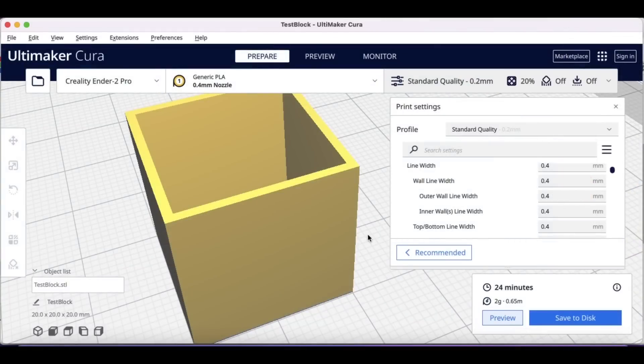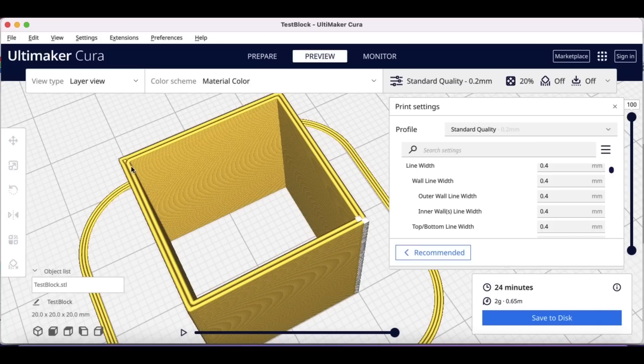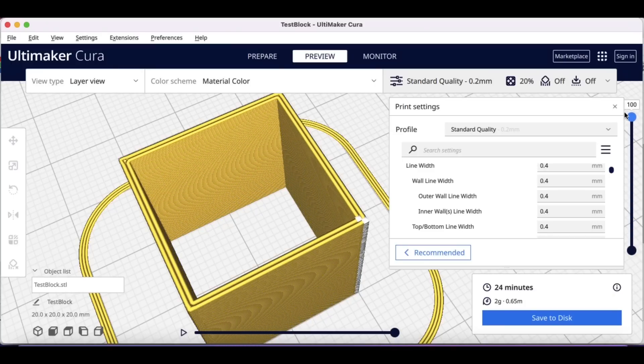When testing individual settings in a profile, I like to start with the standard quality built into Cura. When I slice this cube that way, I get two walls just like this, all the way down to the bottom. So there's a gap between the inner and outer wall throughout the whole print, and when I printed it on the Ender 2 Pro I saw exactly that.